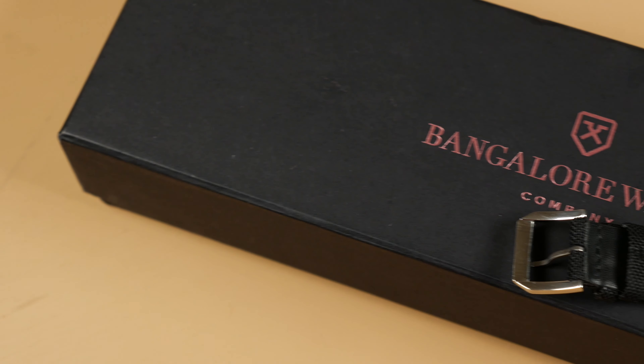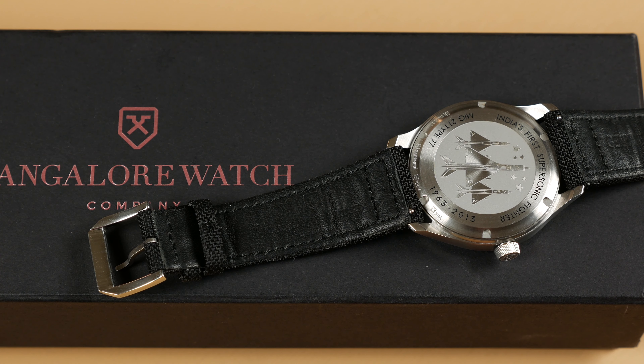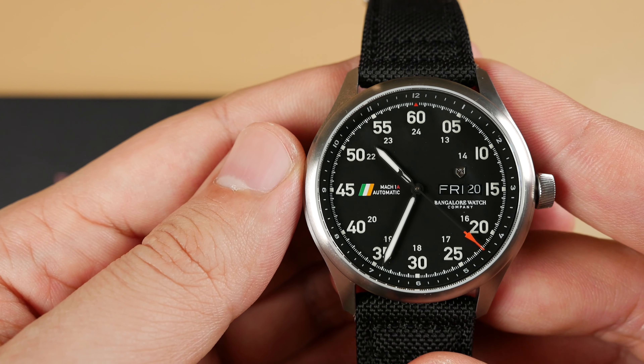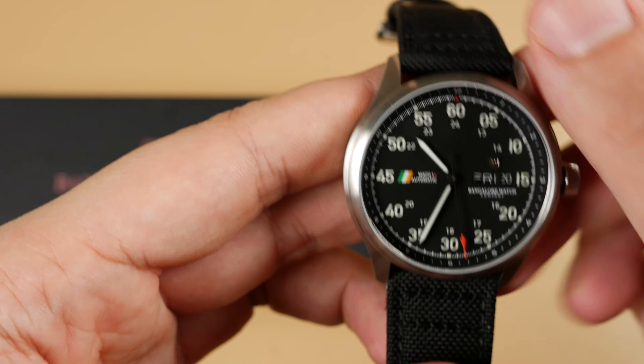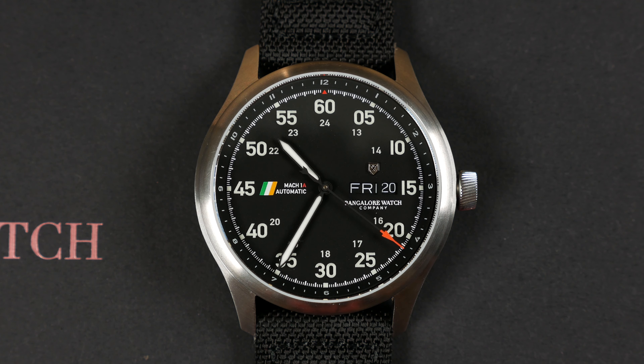Though I would love to see another strap option paired with this piece, the Bangalore Mach 1 is still an excellent value proposition. Sellita is fast becoming the new standard of Swiss movement, and at this price we have a great aviation inspired watch — one with a large diameter without dominating the wrist, a superiorly legible dial at both day and night, and an overall smart aesthetic. Again, my name is Patrick Marlette and thank you for the time.